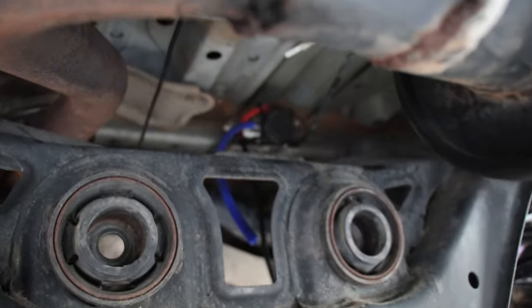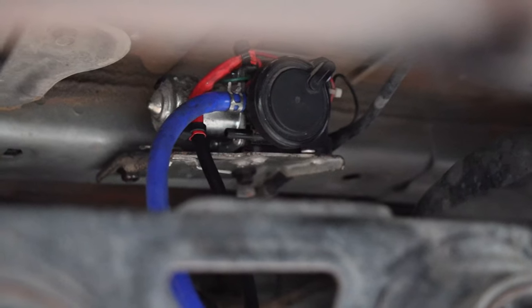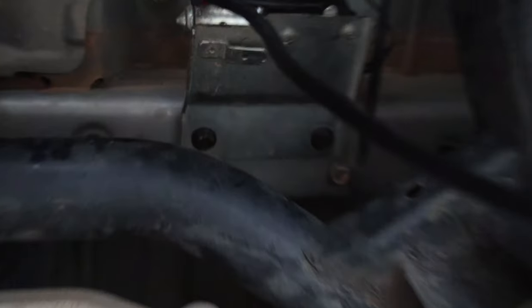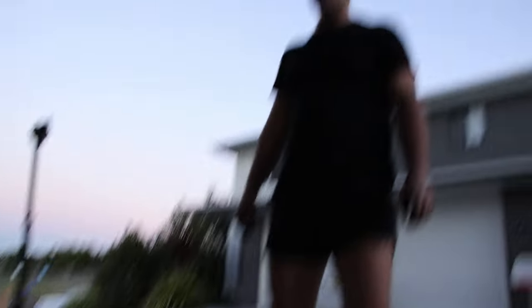With the air compressor, it's basically a straight bolt-on, just over there - it's just two nuts at the back. We are running a bit out of light but we're going good.